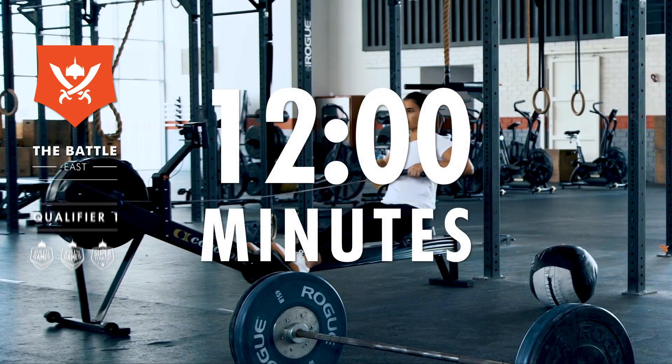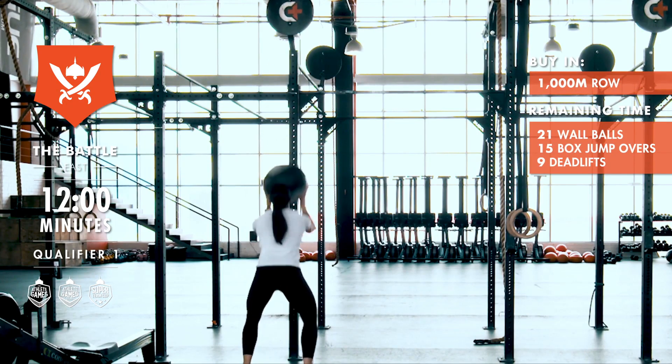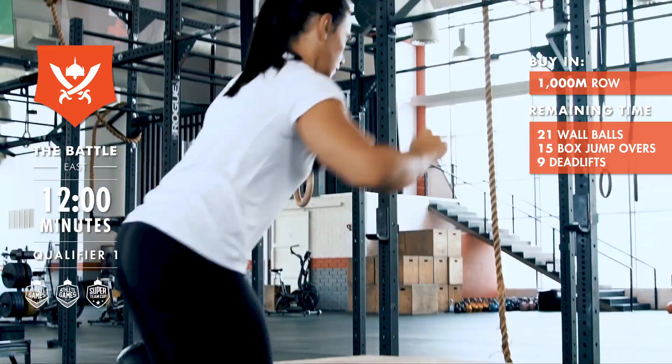Athletes will have a 12-minute window to buy in 1,000 meters on the rower. In the remaining time, athletes will start an AMRAP of 21 wall balls, 15 box jump overs,